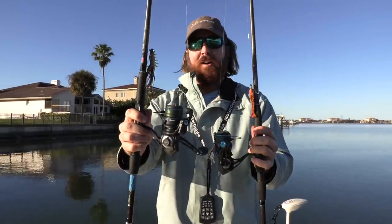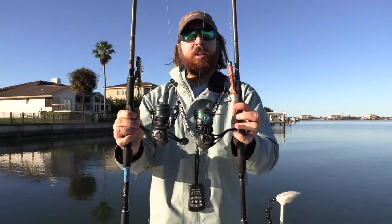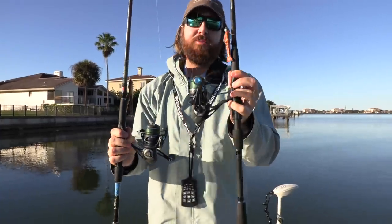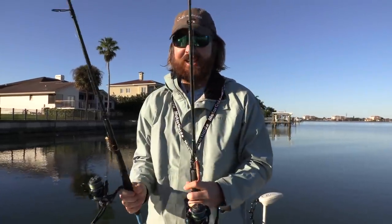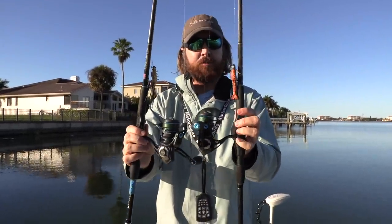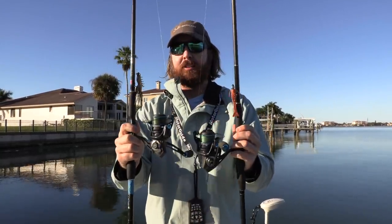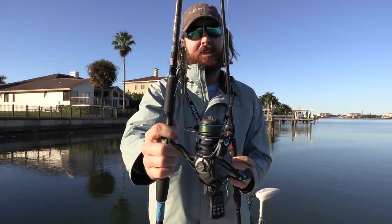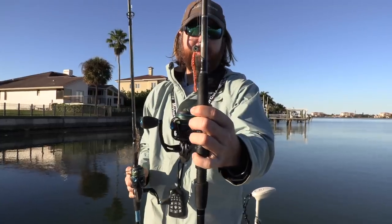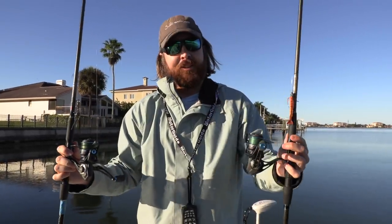Alright, in this video - day two of the Live Target shrimp versus the Gulp shrimp. We have them rigged up on the same setups. We're gonna be doing three casts with one, three casts with the other, and we're gonna go down this dock line. We're post-cold-front - a great situation for using a small shrimp jig and bouncing it on the bottom. The Live Target is expensive, like ten dollars for this jig, very lifelike-looking, whereas the Gulp shrimp doesn't look as lifelike but has good scent. It's really sight versus scent. Let's see what happens.